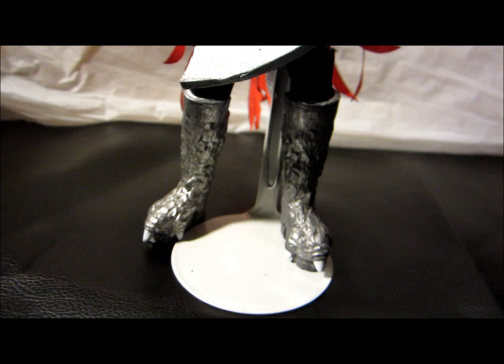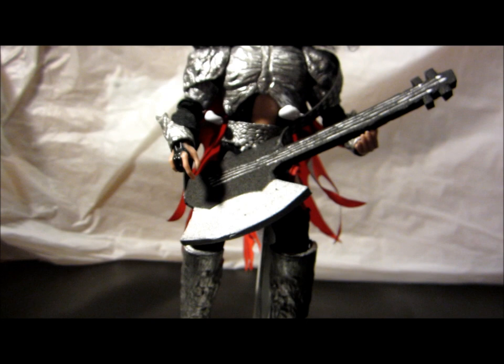There it is — Figures Toy Company Dynasty Gene Simmons Demon Figure. So far I highly recommend this set. Ok, see you on the next one.